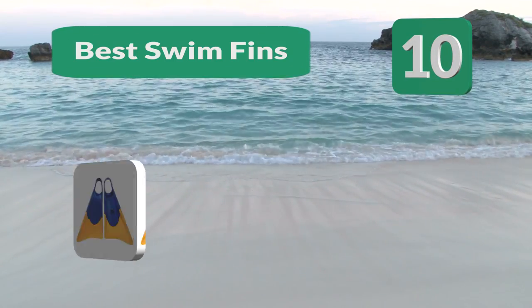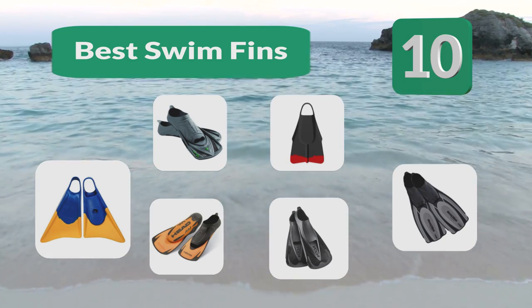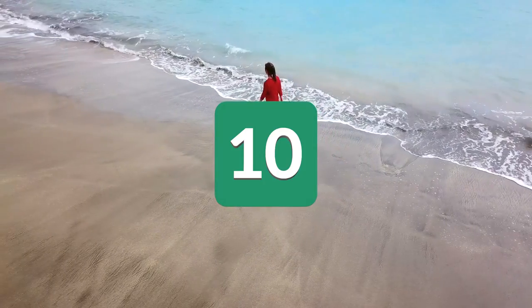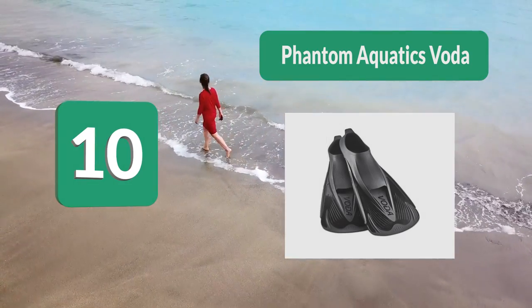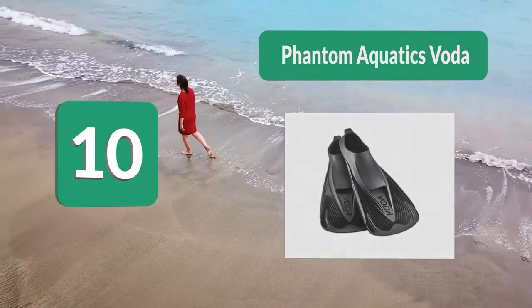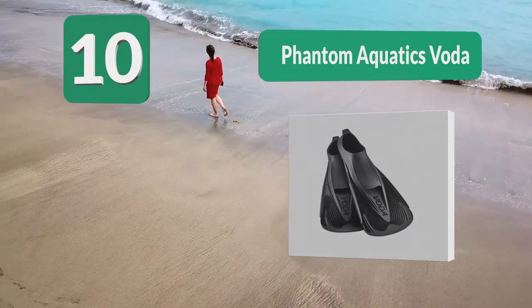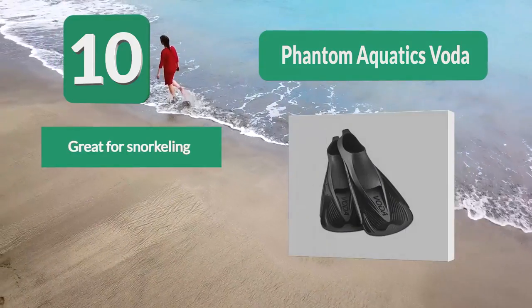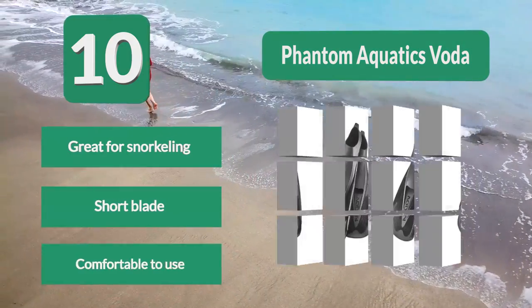Top 10 best swim fins — there are so many to choose from that it can be complicated to find the perfect pair for you. Number 10: Phantom Aquatics Vota. You'll be able to cut easily through the water. The blade is lightweight making it extremely easy to kick. It's great for casual use including snorkeling, combining light muscle training with comfort so you'll be getting a workout without even feeling it.